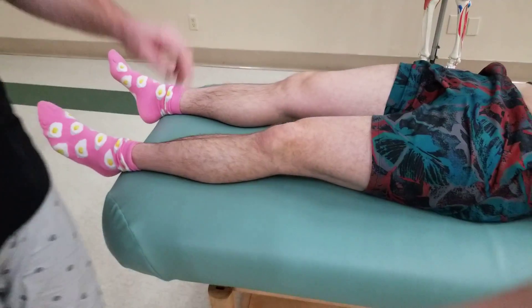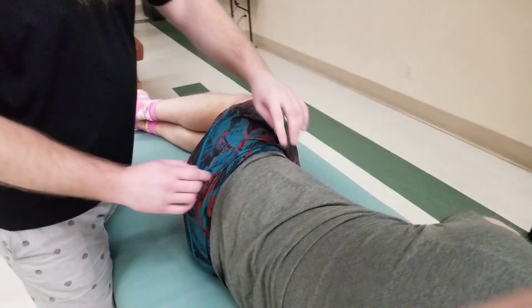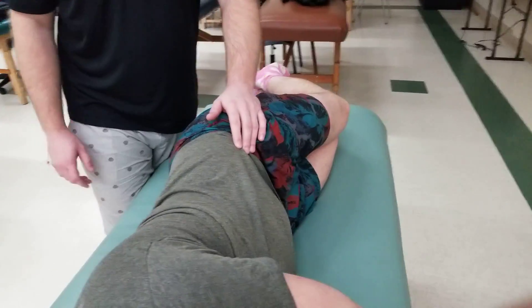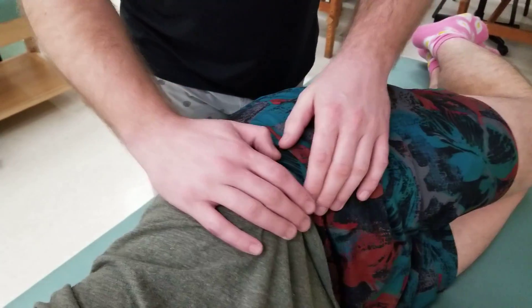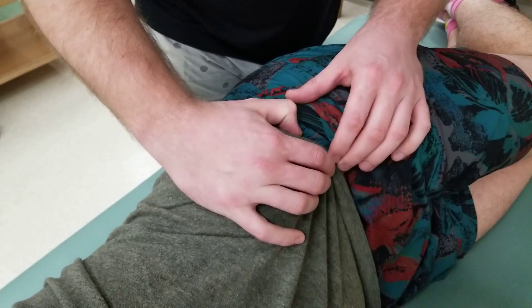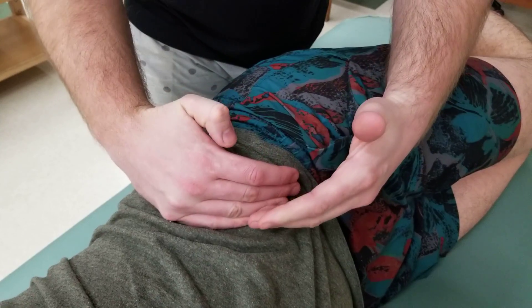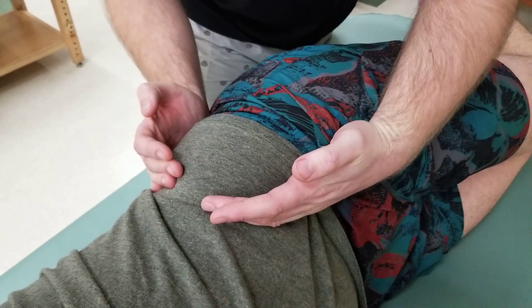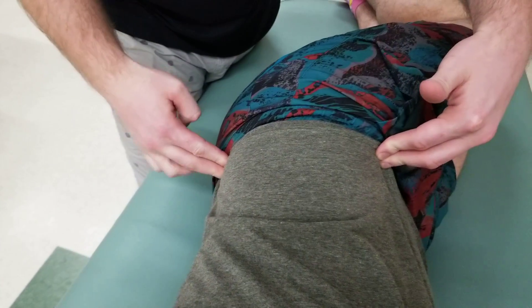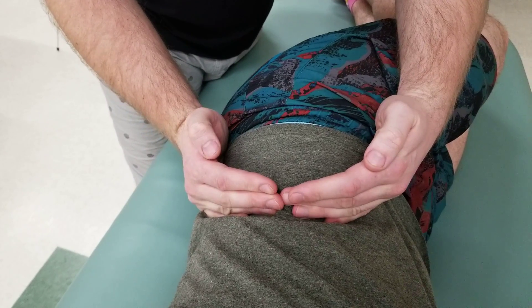Starting with the body turned to the side and facing away from the camera, the first thing to palpate is the entire iliac crest from ASIS all the way to PSIS. Feeling along the top of the bone, going all the way to the front — here is the anterior superior iliac spine — then running the hands all the way along until reaching the posterior superior iliac spine. From ASIS to PSIS, this is the iliac crest.